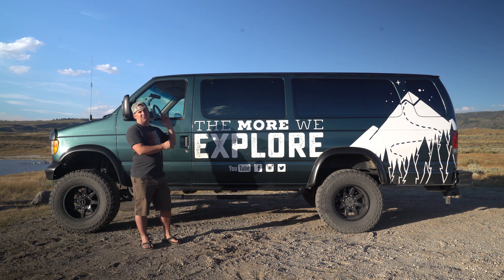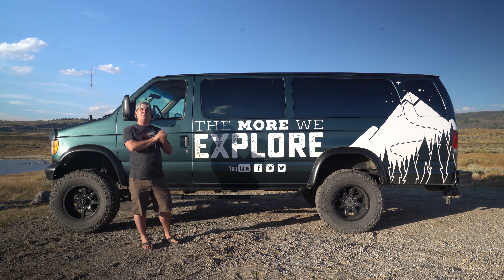Fred serves as our toy hauler. We store our bikes, tools, and camping gear in here, and it's even a stealth camper when we want to be camping without the Airstream.